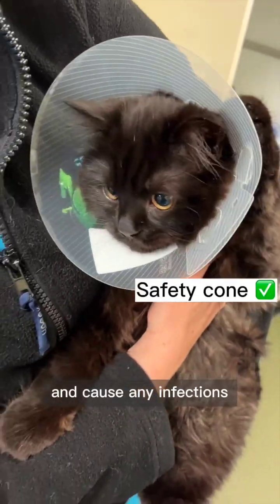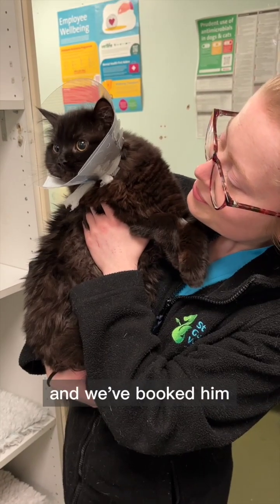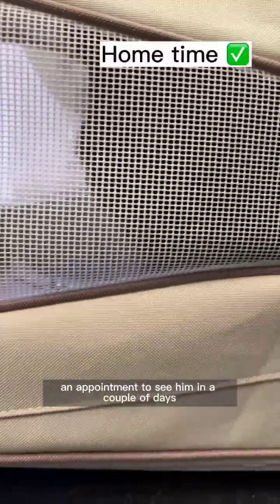Finally, we give him a plastic cone to make sure that he doesn't get to his wounds and cause any infections. He's all ready to go home, and we've booked him an appointment to see him in a couple of days to make sure that he's healing fine.